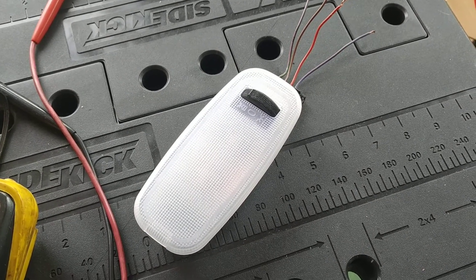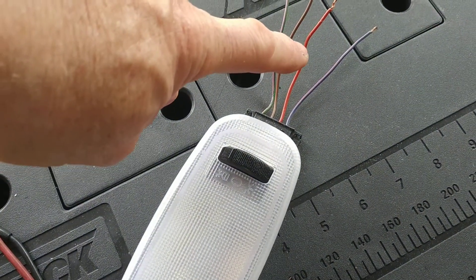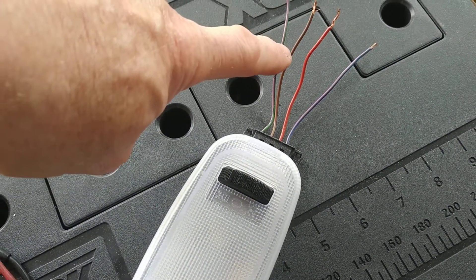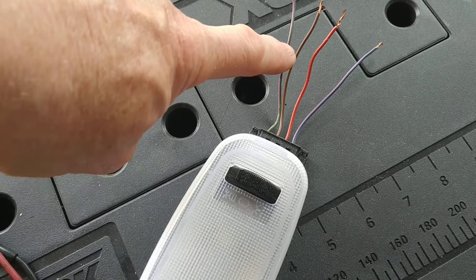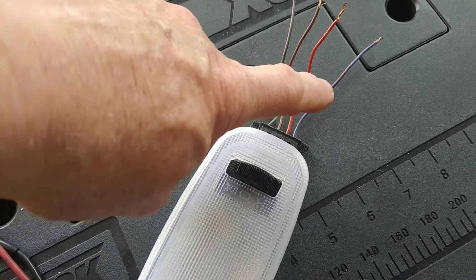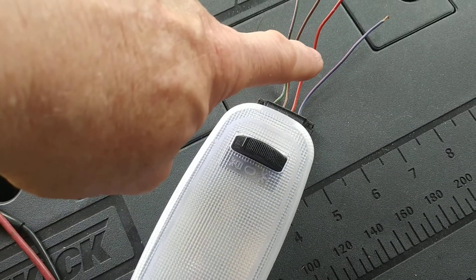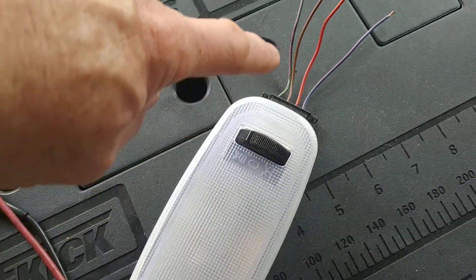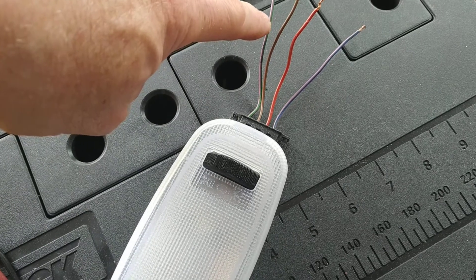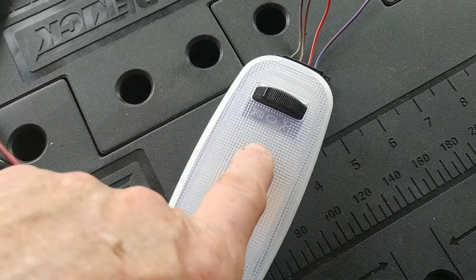This is the original interior light from the back of the van. It used to be up there, going through a bit of plywood. There are four wires: red is a permanent 12-volt live, brown is switched via the light control module, purple and blue is connected to 12 volts when the switch is in the auto position, and purple and green is connected to 12 volts when the switch is in the on position — and obviously there's an off position as well.